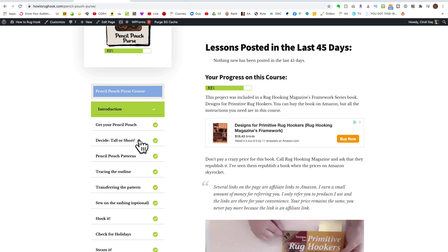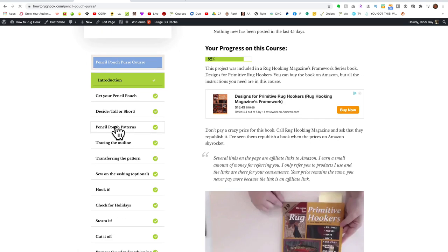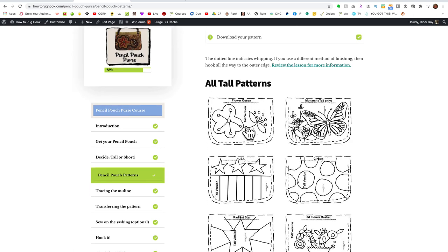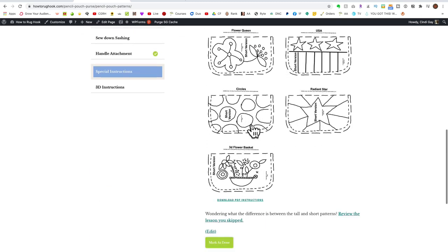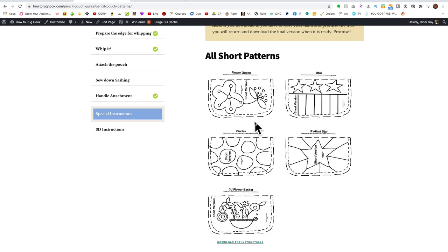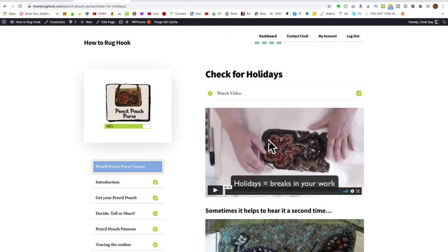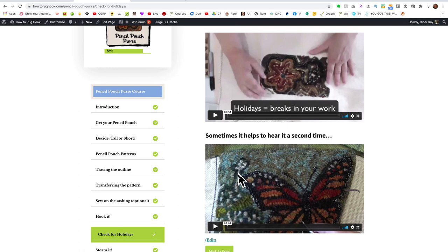You have to decide if you want a tall or a short pattern, and I talk about what that means. The tall ones are the ones that go up and cover the three-ring holes, and the short ones either allow you to expose the holes or cover them with a piece of wool — it's really just a design decision. I cover how to trace the outline, how to transfer the pattern, how to sew on the sashing if you're using one, tips for hooking it, and how to check it for holidays — which is simply a matter of going in and looking for breaks in your work. I've got two videos on this because whenever I make one I'll re-record if I think I need a stronger lesson.